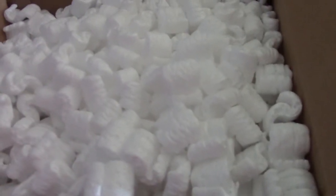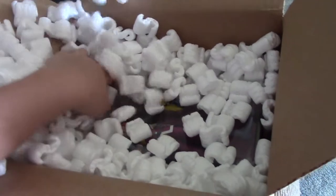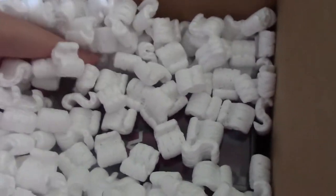As soon as I saw the packing peanuts I was like, crap, they're going to make me dig for it. Packing peanuts are my worst enemy. All right... Yay! Oh my gosh, oh my gosh, I'm so excited right now. Oh crap, I think I opened it on accident.